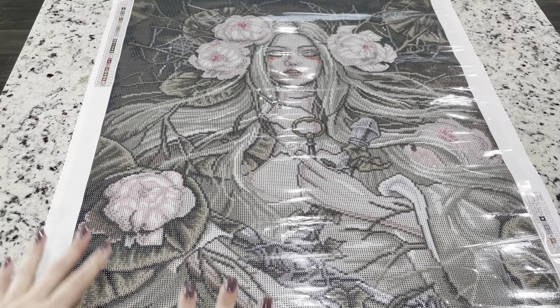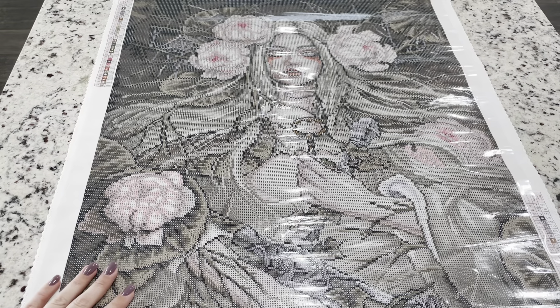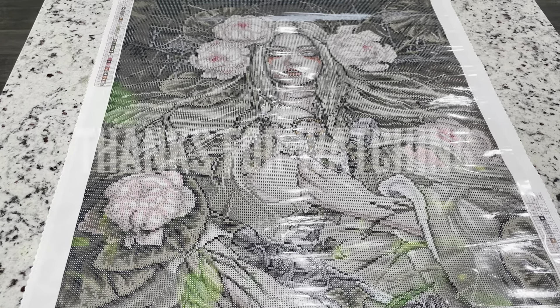So this kit is going to be available during the Black Friday releases. Let me know what you guys think - I think this one is gorgeous and I'm so excited to see this one completed. I hope you guys have a great day and let me know what kits you're looking forward to in Black Friday. I will see you guys in another video. Bye!